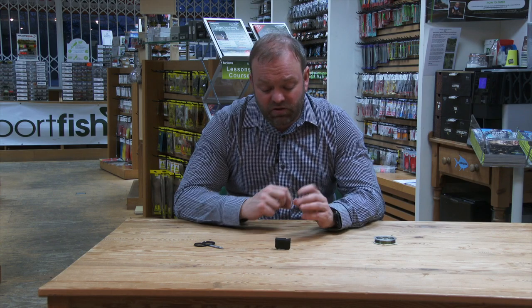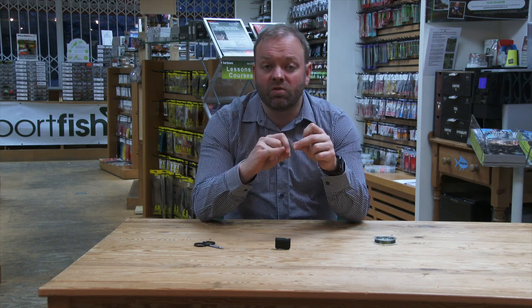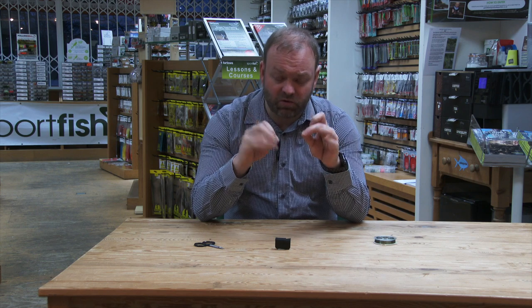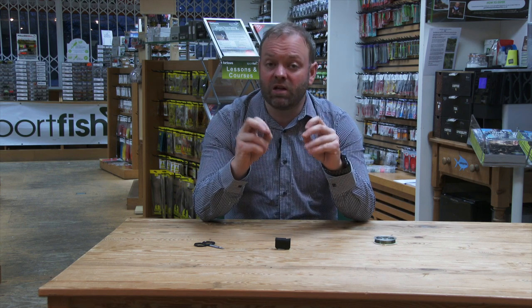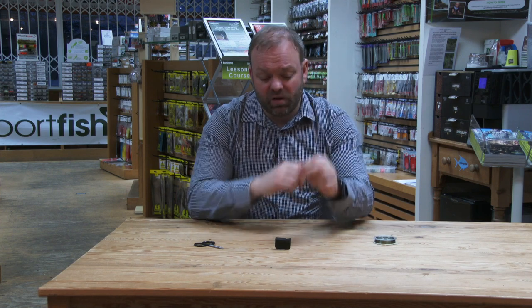It works very simply. All you need to do is get your fly, making sure that the eye of your hook has actually been cleared of any varnish in the first place — number one stumbling block for a lot of people. If your eyes aren't good and you try and try and you don't realize that the eye of the hook is already blocked, so make sure the eye is cleared.